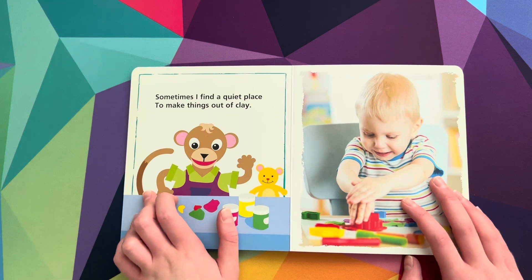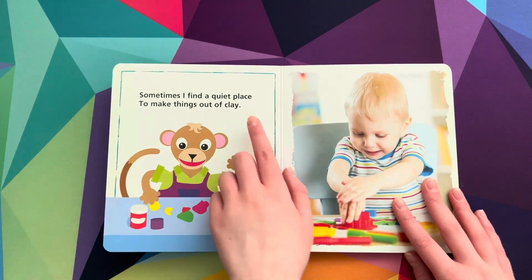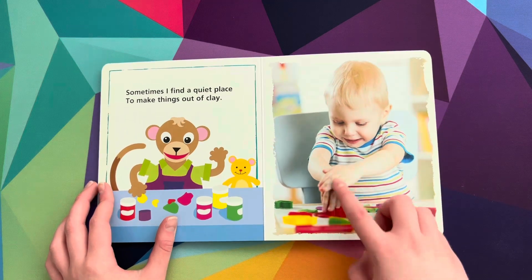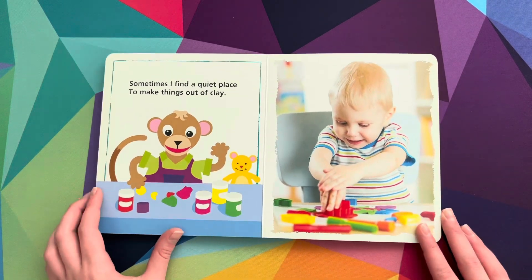Sometimes I find a quiet place to make things out of clay. I wonder what this little boy is making. I don't know, I can't really tell.